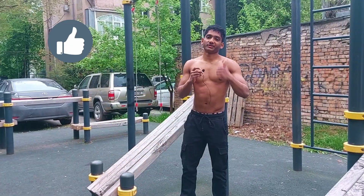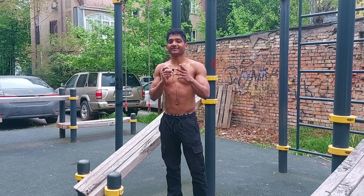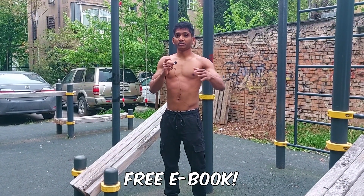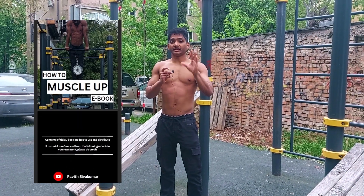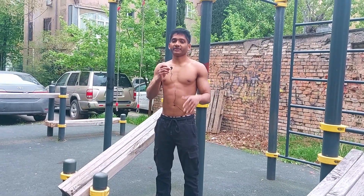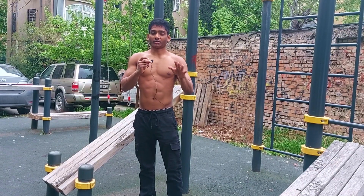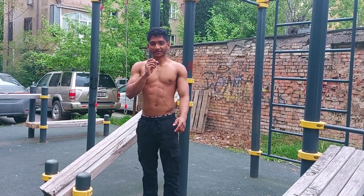Make sure you like this video and share it with a friend who might want to muscle up. Subscribe to the channel if you like this type of content. Since you watched till the end, I have a gift for you — hit the link in the description and download the free e-book of this complete video, which covers everything comprehensively and is very convenient to share. If you have any questions about how to muscle up, leave a comment below and I'll answer everything.